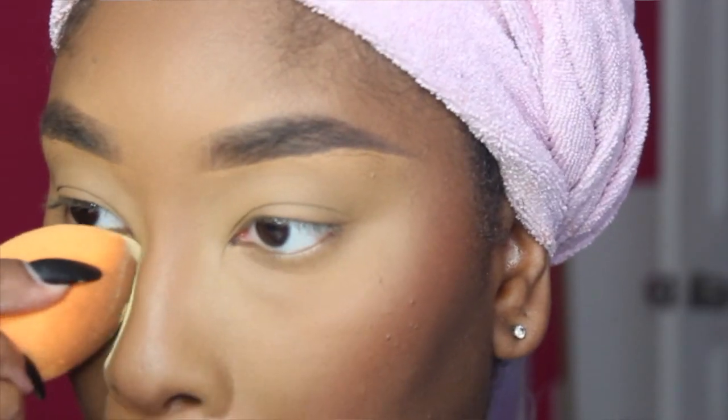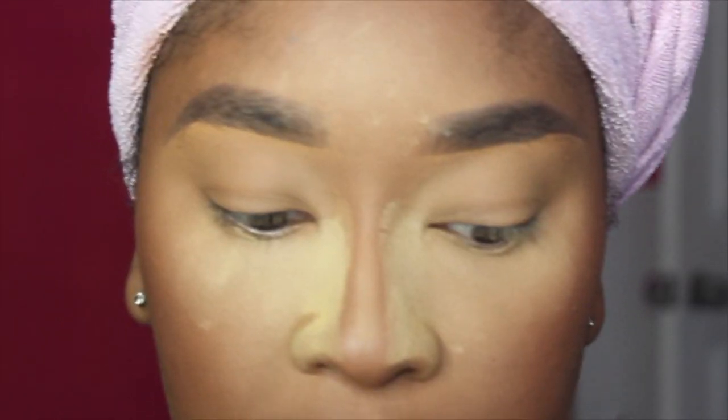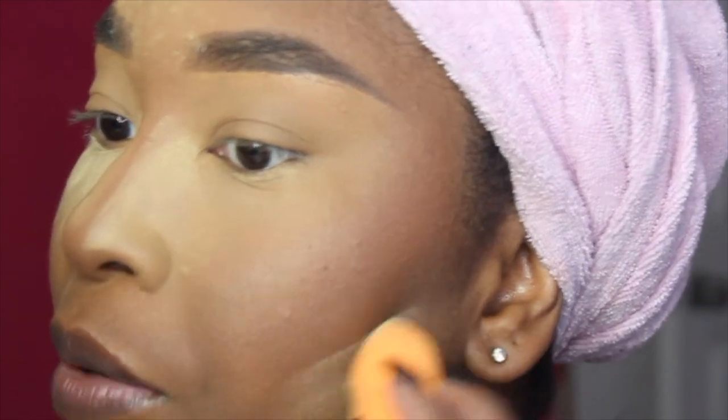First things first, before I even jump into the eyeshadow, I'm going to apply some setting powder under my eyes to catch fallout. And I'm also just going to apply some under my cheekbones to sculpt out and bake. I like doing this when I do my makeup because, like I said, I have oily skin, so I just make sure that while I'm doing my makeup my skin doesn't get oily as I'm filming — because literally, even when I sit and film, I can get oily.